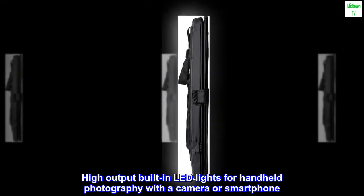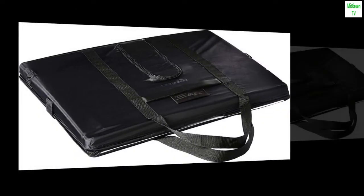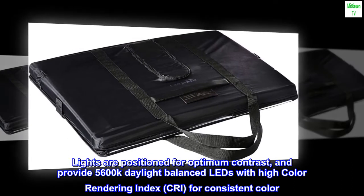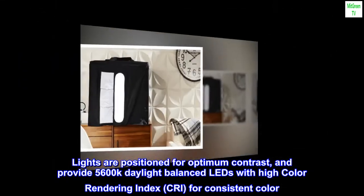High output built-in LED lights for handheld photography with a camera or smartphone. Lights are positioned for optimum contrast and provide 5600K daylight balanced LEDs with high color rendering index, Cree, for consistent color.